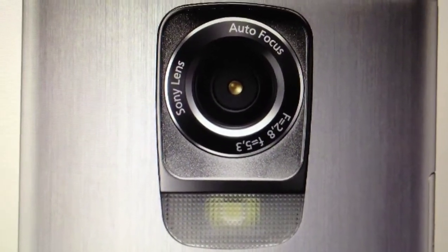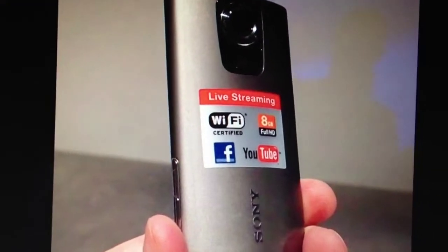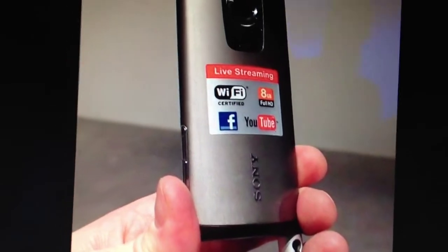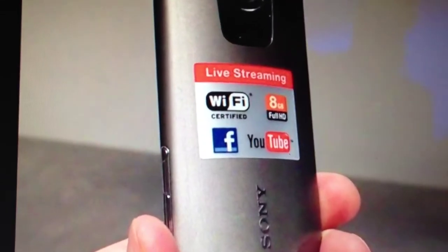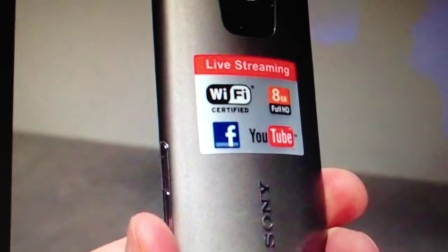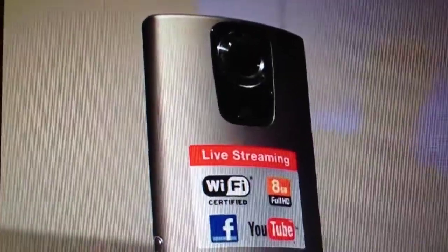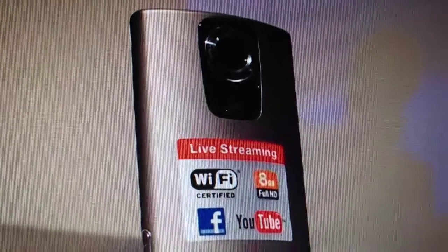The built-in Wi-Fi is kind of flaky sometimes, autofocus is slow, the battery isn't replaceable, and the memory isn't expandable. Those are some of the drawbacks of this camera.